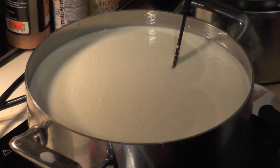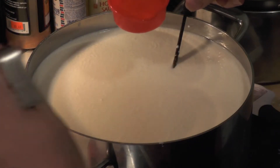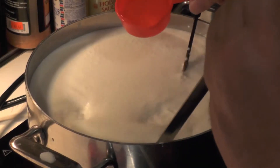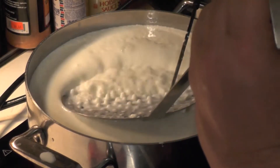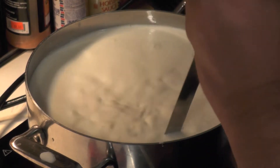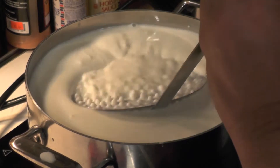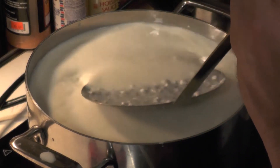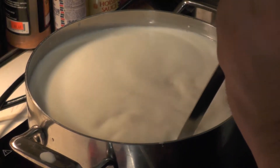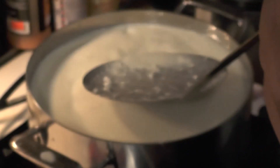We're at 88 degrees, so in goes the rennet. You can tell it's already beginning to coagulate a little bit. Now we're on our way to between 100 and 105 degrees, where we'll take it off the heat.